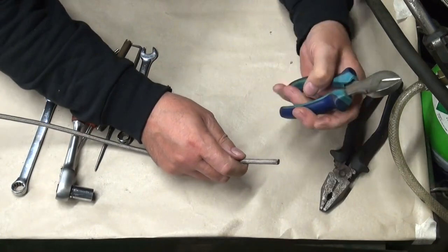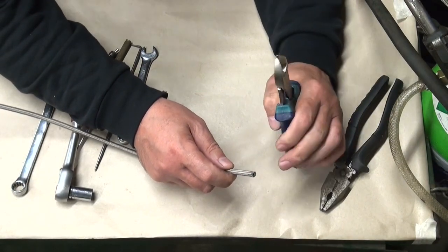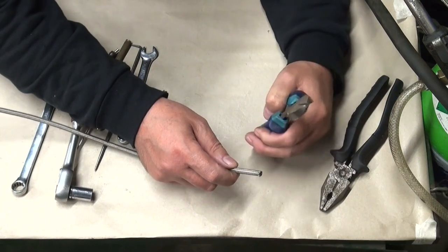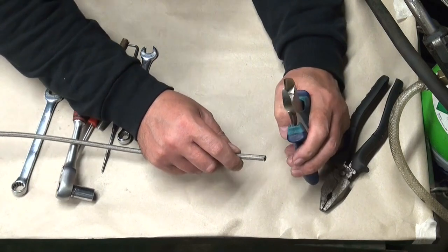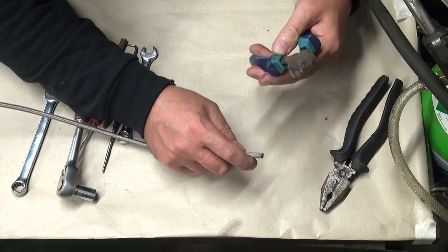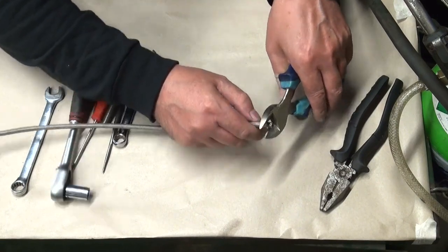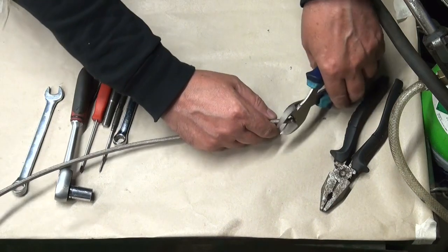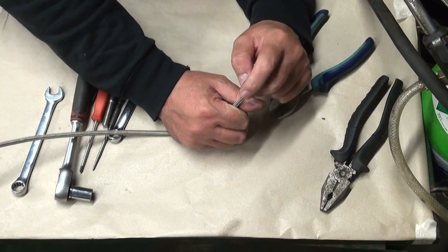The braided hose - you can cut it with side cutters, or you can tape it and use a junior hacksaw. I used to tape it and use a junior hacksaw but that usually puts burrs on it and takes a long time to clean up. Using a pair of side cutters, the really important thing - well there are two important things - is make sure it's square. You don't cut it on an angle like that or like that, you want it square.